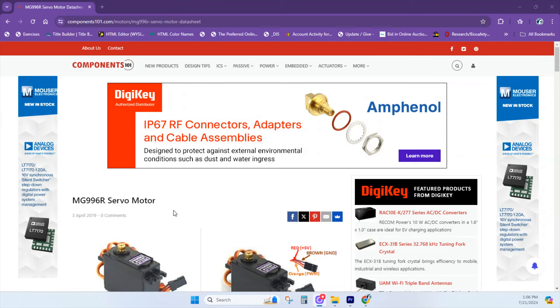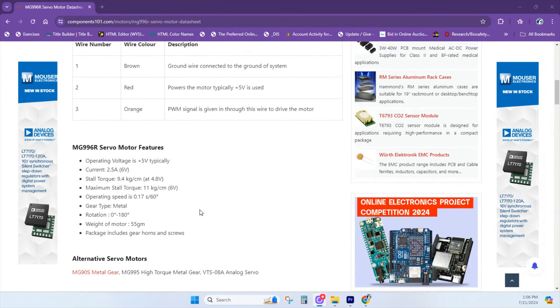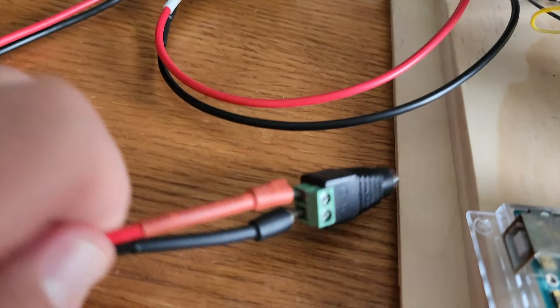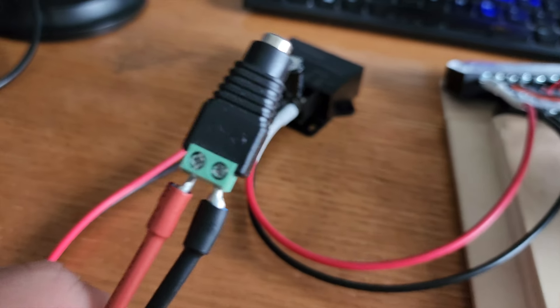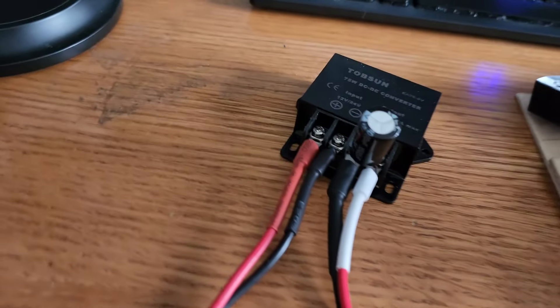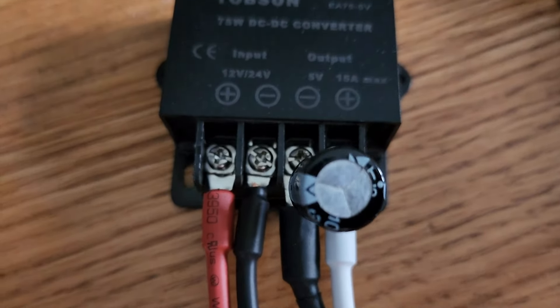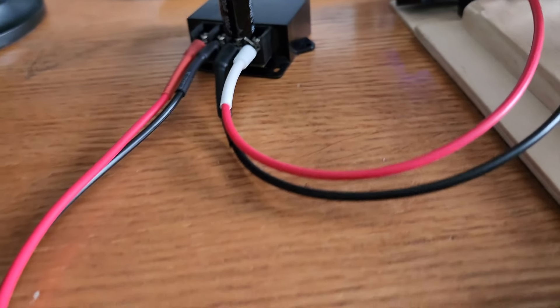If you're using the MG996R servo with more torque, at 6 volts it can pull a little over 2 amps. For this DC converter, I'm plugging in a 24-volt supply and it's coming out at 5 volts. This could be a hazard — you don't want these metal parts exposed, so don't do that. I'll add a 1,000 microfarad capacitor to smooth out the power in case there are any fluctuations.